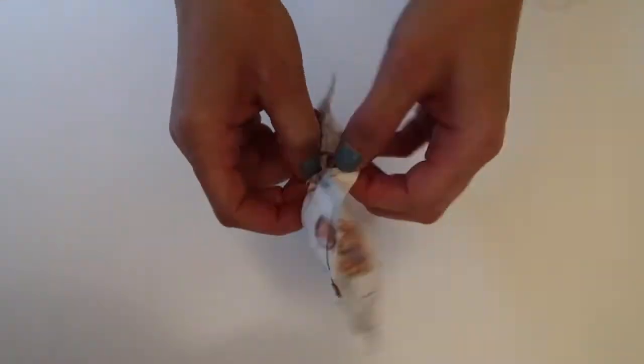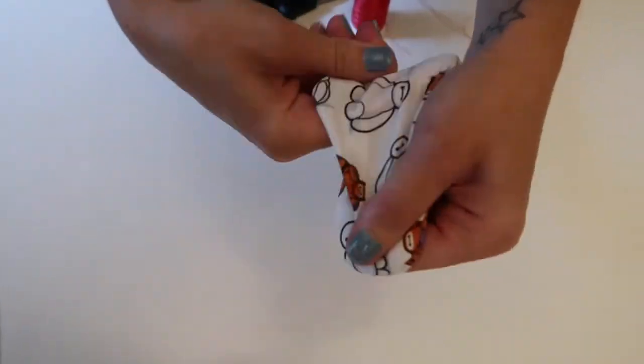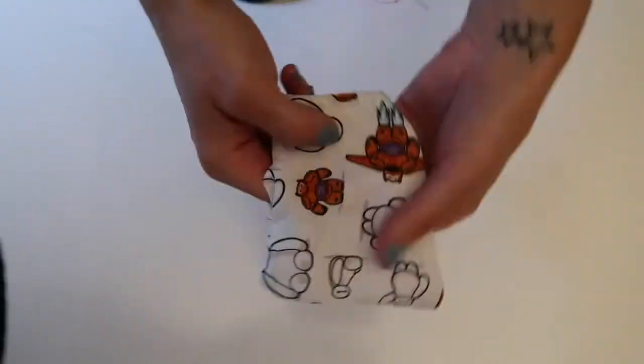With the little opening that you left, you're just going to pull the fabric right side out and get all the corners pushed out, so that you can move on to the next step.